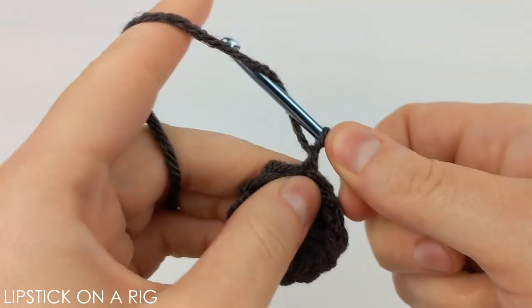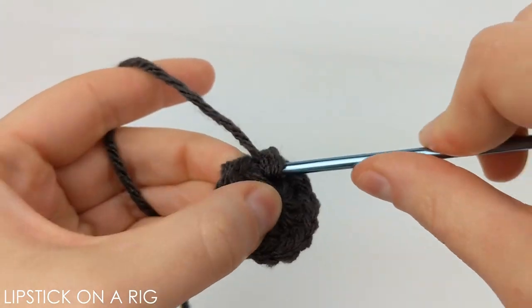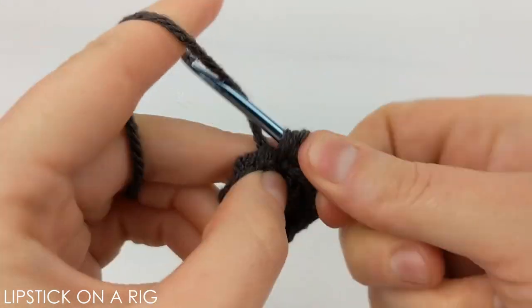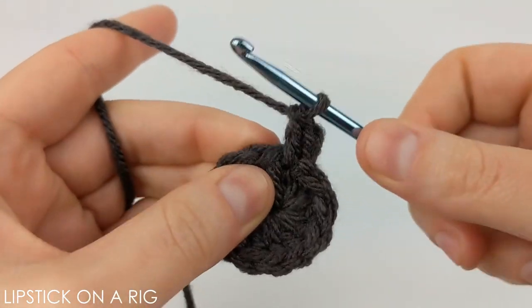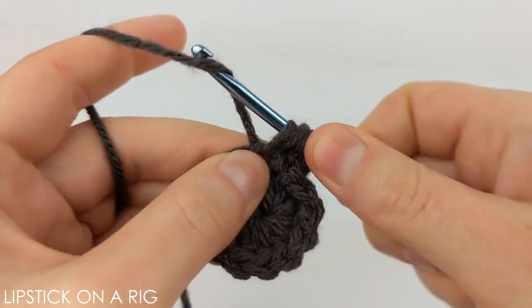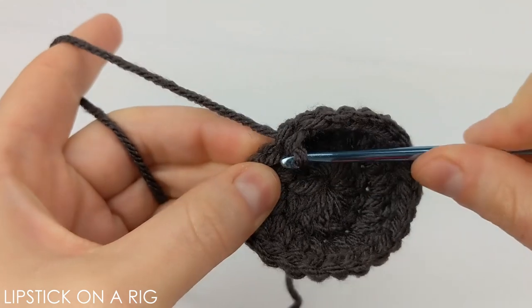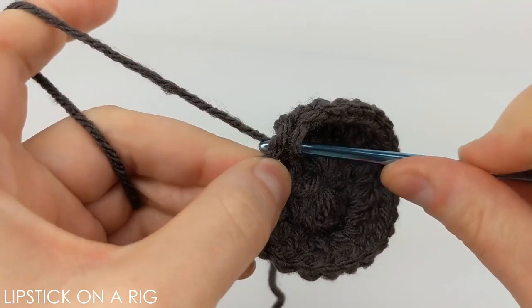From here we're going to chain two, and then we are actually going to place one more double crochet in that original stitch — the stitch that we just chained off of. Then we're going to continue placing two double crochets in each stitch around. We should have a total of 24 stitches when we're done with this row, and when you get to the end of your row you're just going to want to place a slip stitch in the top of that chain two stitch.